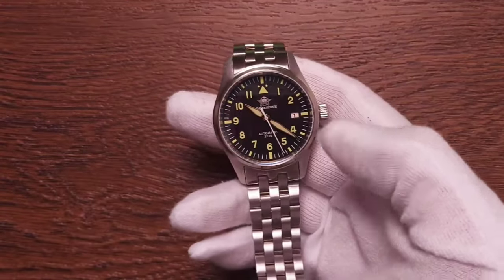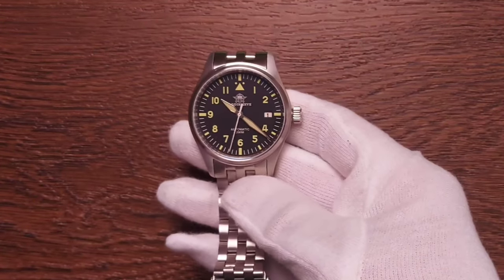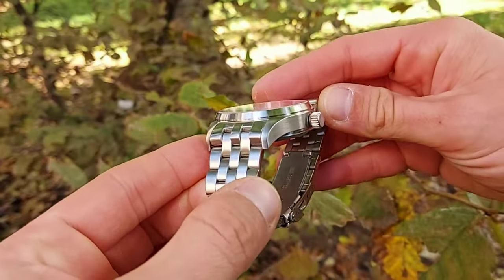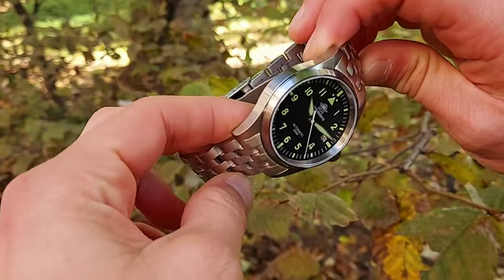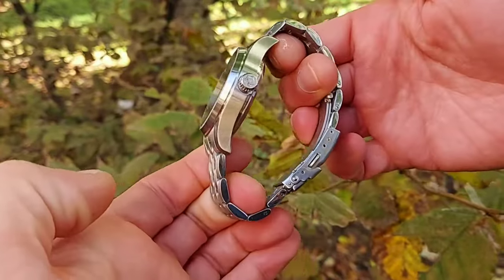For the movement we get Seiko's NH35 self-winding automatic, running at 21,600 beats per hour with 24 jewels and 41 hours of power reserve. The movement is hackable, meaning the seconds hand stops when you pull out the crown. Another interesting feature of Seiko's NH movements is the magic lever — if your watch stops, you can simply shake it side to side and it will start moving again.